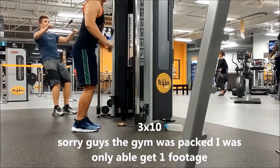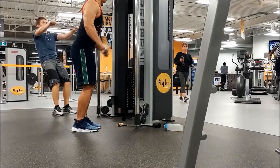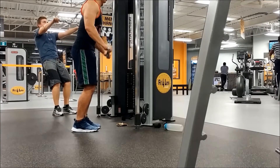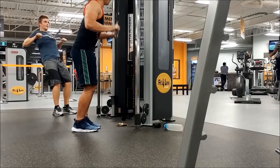Now that we're done with chest we're moving into triceps, starting with tricep pushdowns. Go down, get a nice squeeze, then go back up. One common mistake I see is people moving their elbow — try to keep the elbow locked and really focus on the tricep.